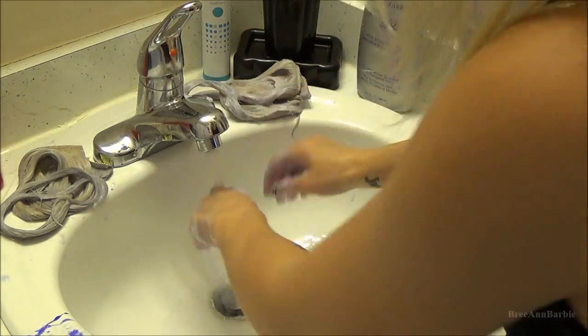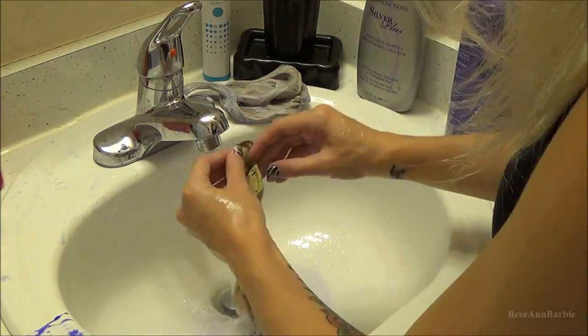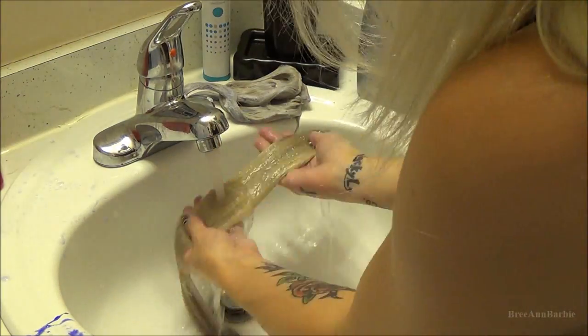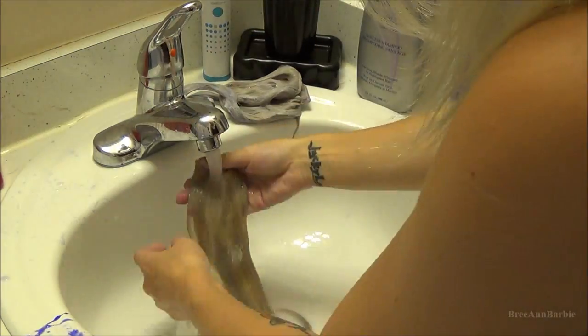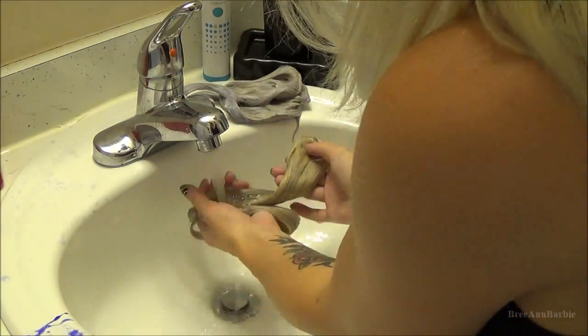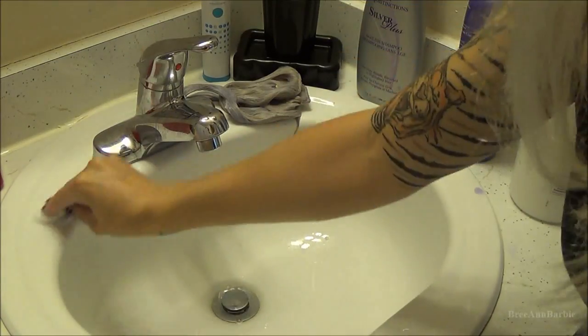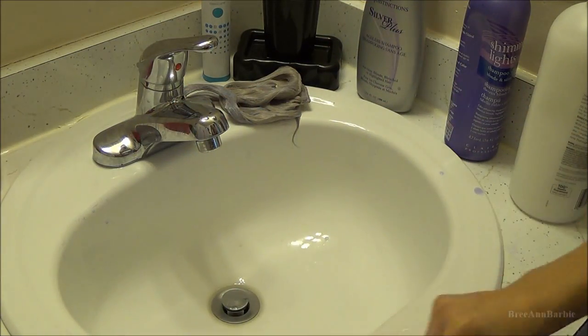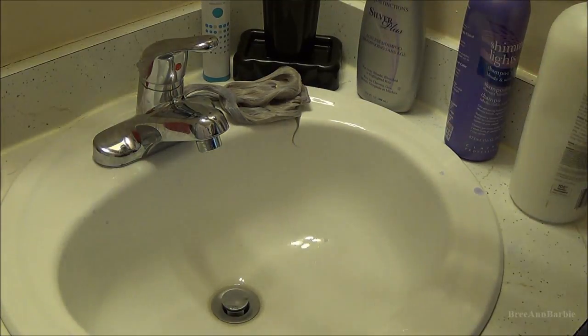Another thing I really wanted to add about the Shimmer Lights shampoo: you really want to make sure that whenever you get a chance, wipe down your countertops as soon as the shampoo makes contact with them, because this shampoo does stain. It'll stain your shower, your tub, and your countertops, so make sure you wipe it down really well — it has happened to me and the stain still won't come out to this day. So just clean them up really good.